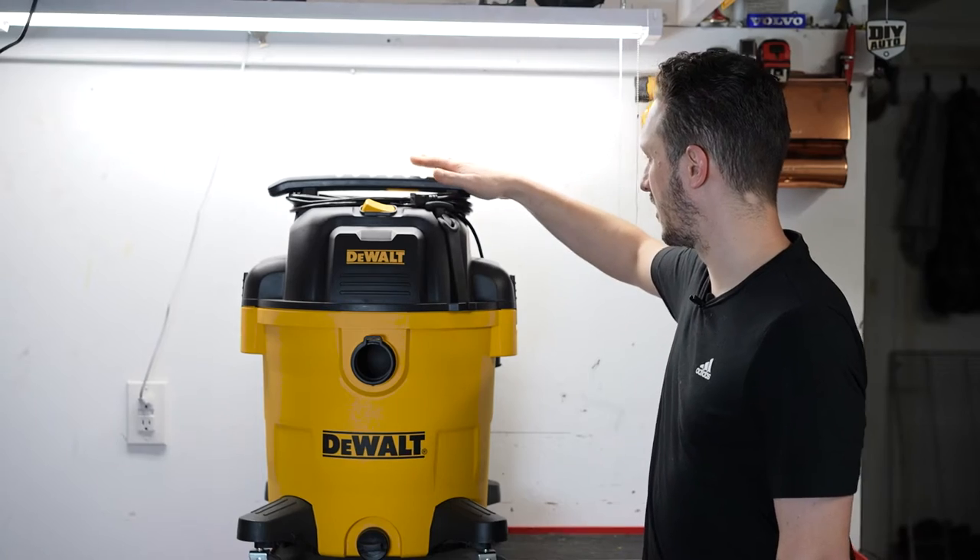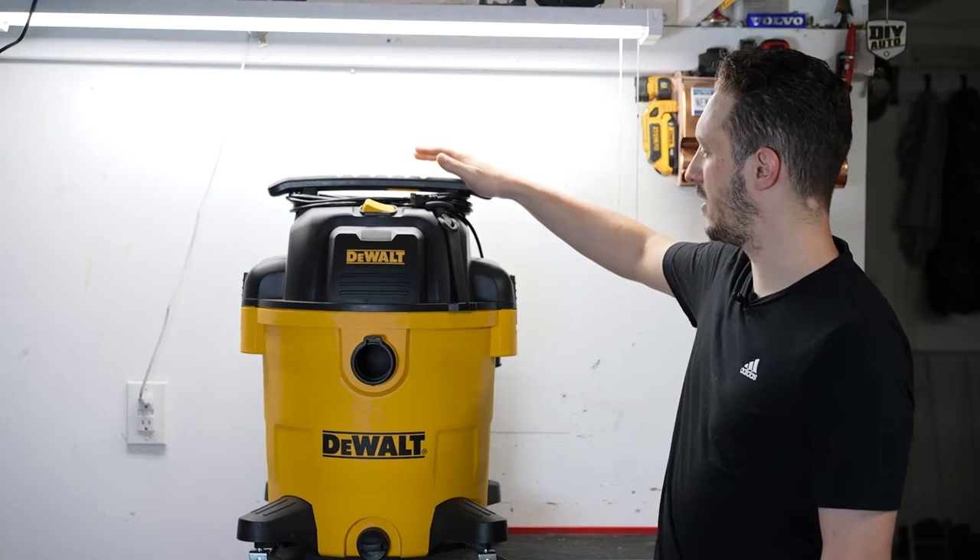Hi everybody, welcome back to Steve's Garage. In a previous video, I unboxed, assembled, and reviewed this DeWalt chop vac and compared it to my older Rigid chop vac. This uses DeWalt's Stealth Sonic technology and they claim up to 50% quieter operation when compared to your standard shop vac. You can check out that comparison here.